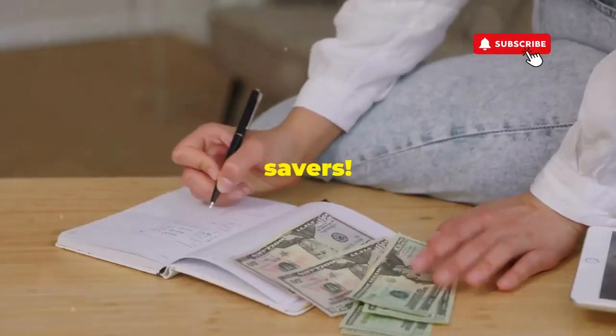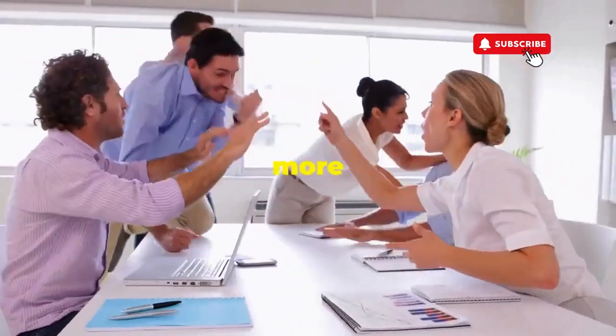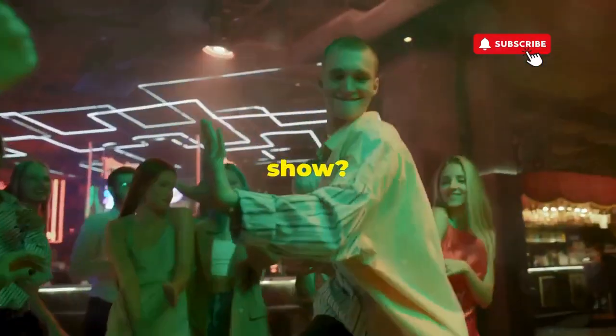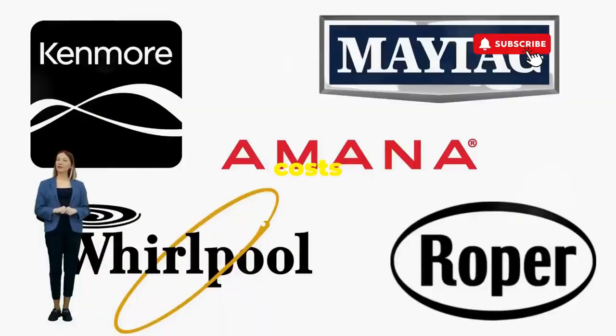Hey, fellow budget savers — ever dealt with a washer that has more mood swings than a reality TV star at a reunion show? Before you empty your wallet on a repair service that costs more than your laundry detergent supply for a year, try this nifty trick.